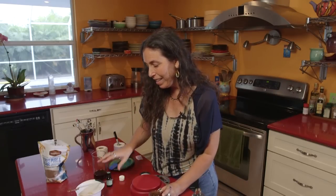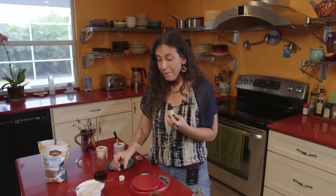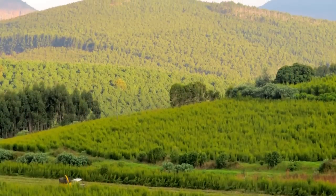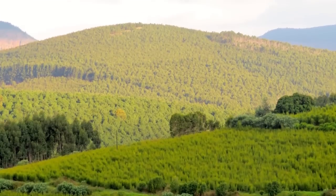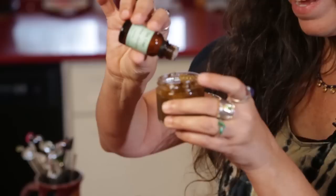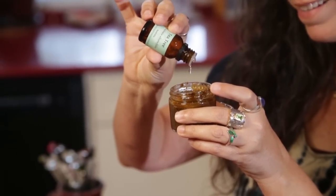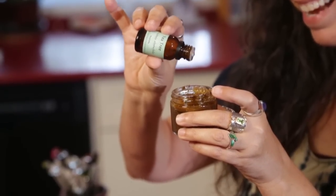Now I'm going to add tea tree essential oil. Tea tree is incredibly antimicrobial and it's the perfect thing for keeping feet healthy. I actually just went on a trip to South Africa and visited a tea tree distiller — the picture you're seeing right now is from that plantation of tea tree. It was absolutely gorgeous. We're going to add 10 drops of tea tree into the coconut sugar scrub. It can come out kind of quickly. And we got 10 — it's okay if you get 9 or 11 drops, no big deal.